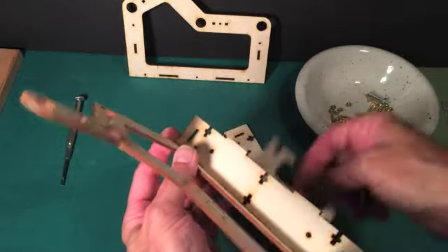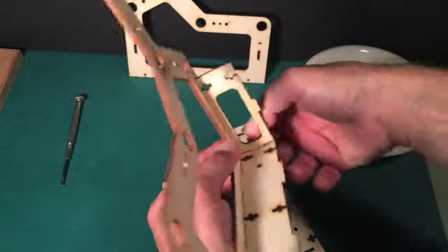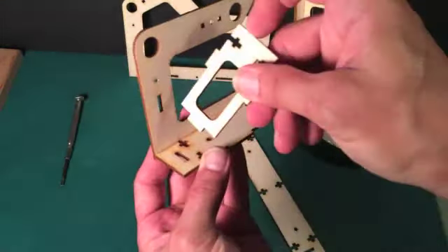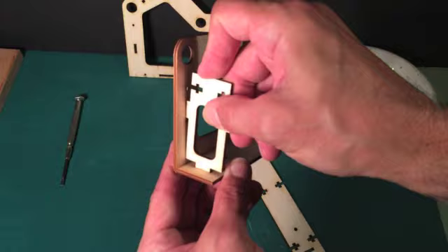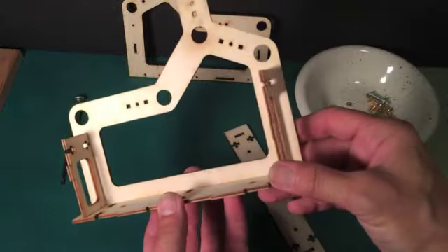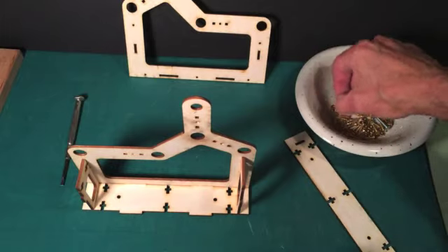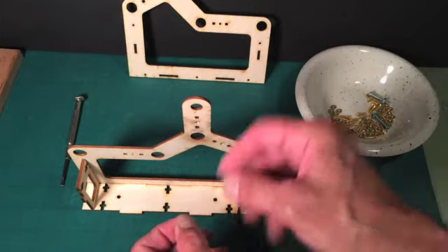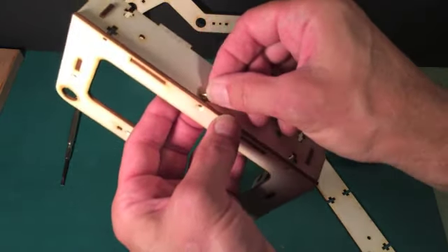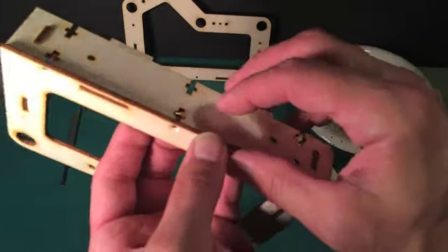These side pieces go in as you can see like this. Make sure you get all the tabs to align properly. Now once you have done this, we can start populating it with the small nuts. This is a bit of a tedious task, but there aren't too many of these. The rest of the kit goes together very easily. So we'll just kind of work our way through this — slide a nut into that hole.